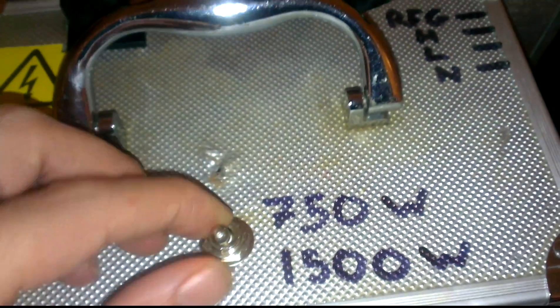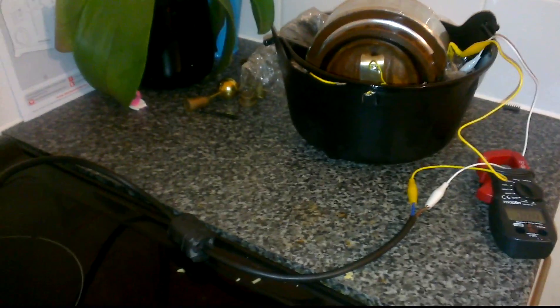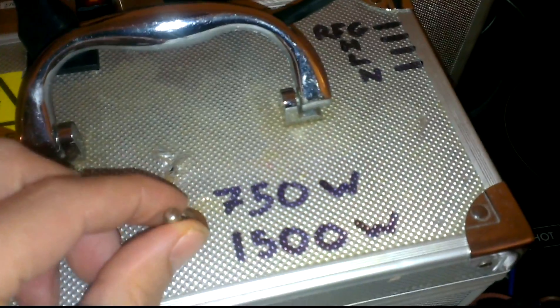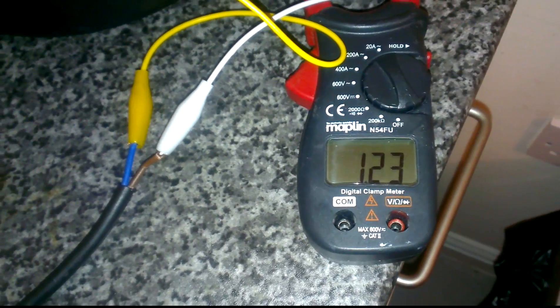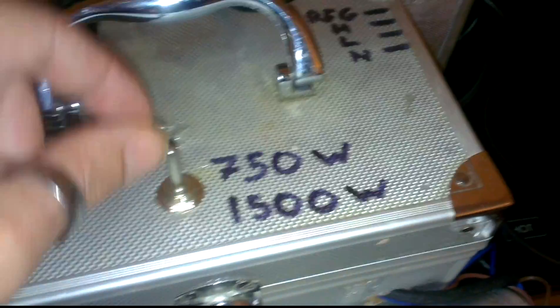I'm going to switch that to 750 watt ballast. As you can see it's killed the arc, so I'll take it up to 10 volts. That's 10 volts at 1500 watts — no arc. I'm going to turn the variac down; that's 1500 watts.